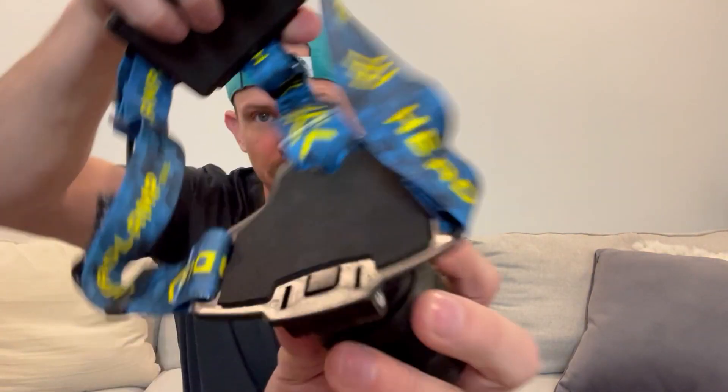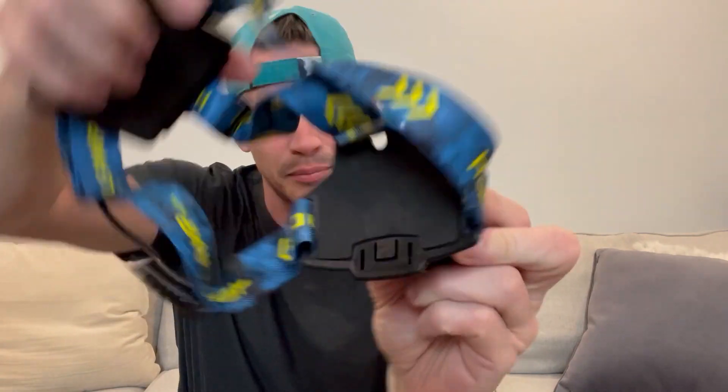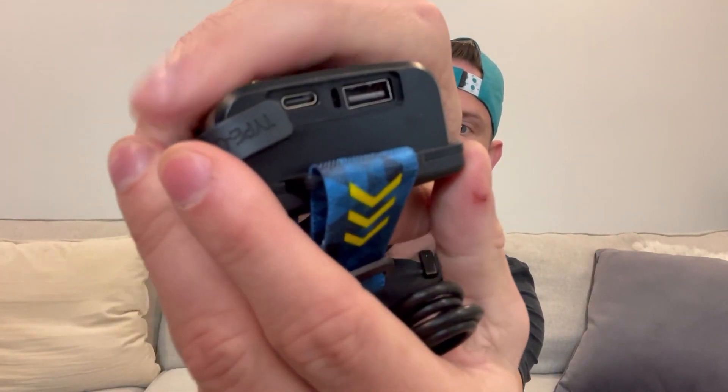The headpiece itself is padded up against you when you're wearing it, and the back piece is padded as well. The back piece has a large battery pack that's going to last a very long time — it'll show you the charge level. You can recharge it very simply; it just comes with a USB-C cable, and you plug it right in. The ports are right there.